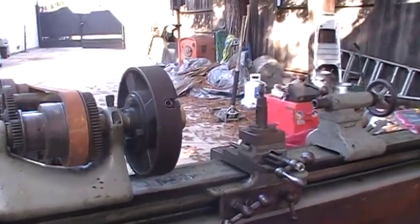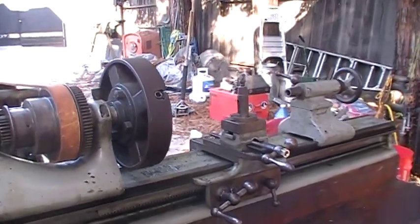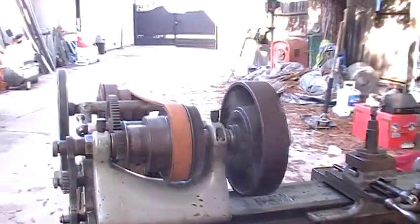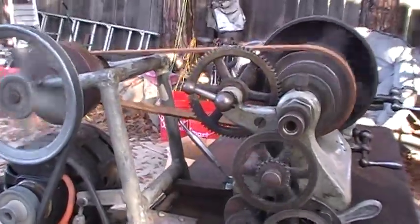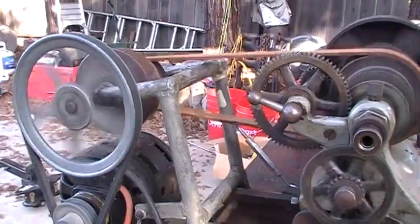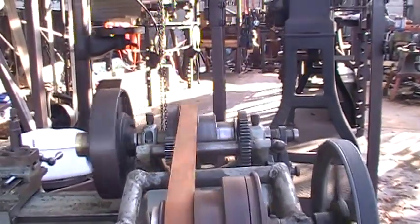Good morning. Well, I must be a magnet for old iron because look what followed me home. I think it's hooked up to a little three-horse or one-third horse electric motor — we're not sure — that came out of a washing machine. This is as cute as can be, isn't it?